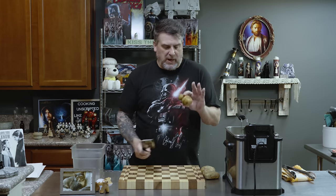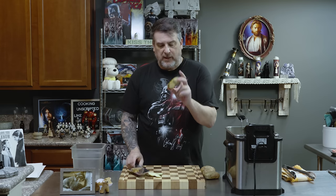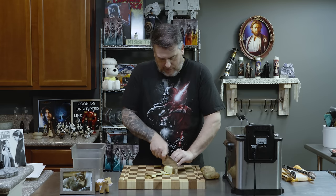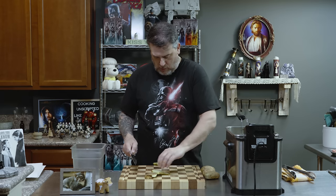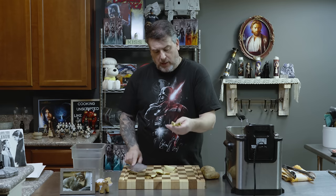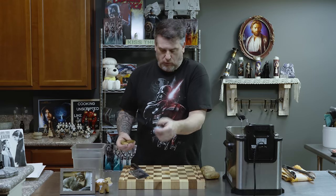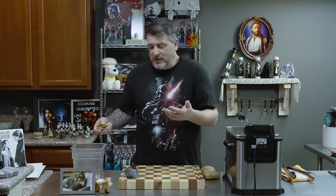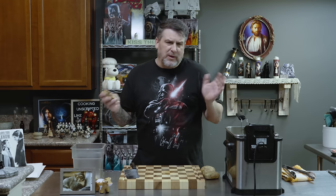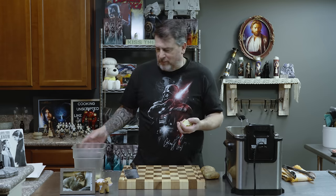First thing we need to do is get the potatoes prepared. I'm using russets. Basically, all we're going to do is even off all sides until you get kind of a square. Cut them down — you can cut them as thin or as thick as you want. I don't like crazy thick, but I also don't like crazy thin. Throw them into a container and cover with cold water. Let them sit for about an hour or two, or overnight. What we're trying to do is get the starch out of them.